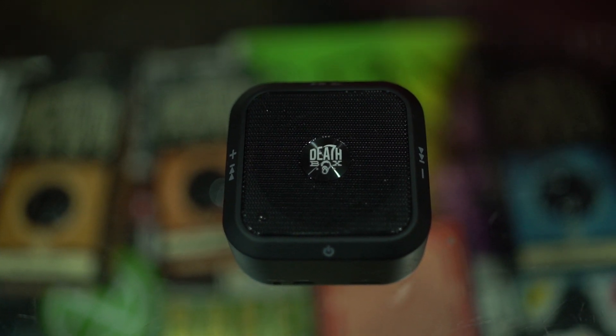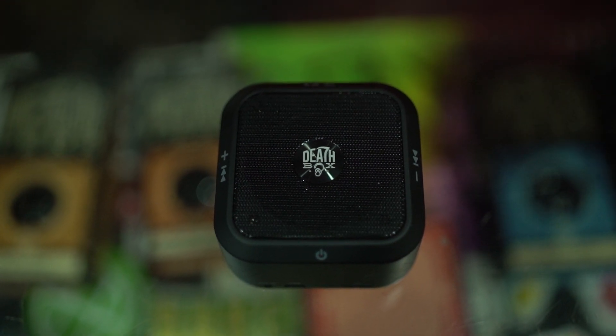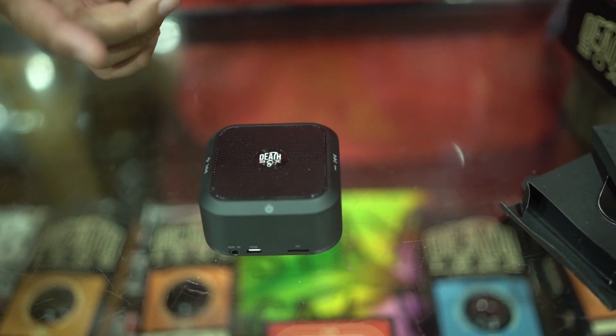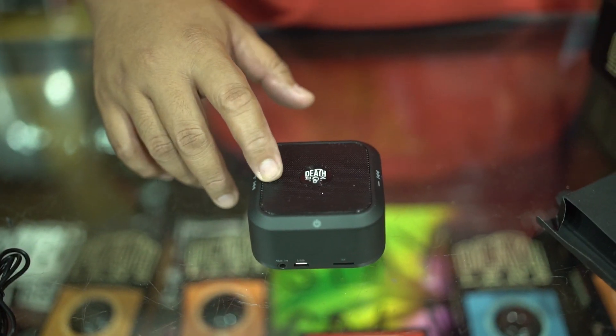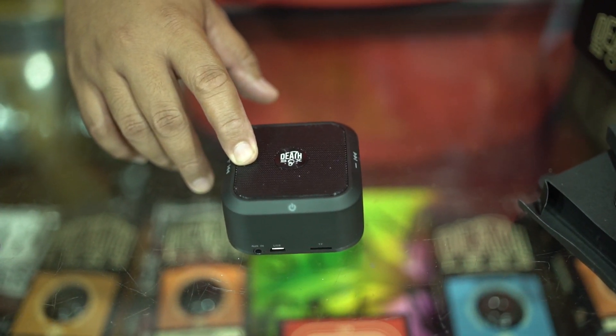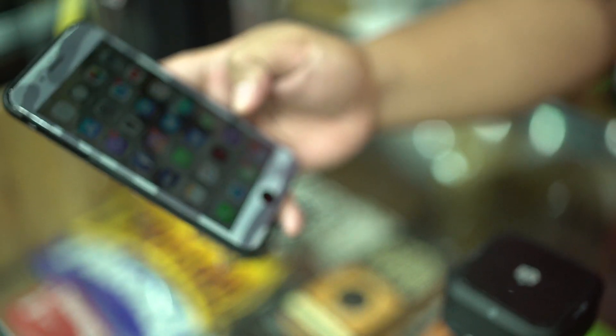So you hear that? You got a homie in your box telling you what's going on. And the good thing about it is if you want to add some volume or minus on it, all you got to do is just hold it. And then when you're maxed out, there you go. Let's see how this thing works.